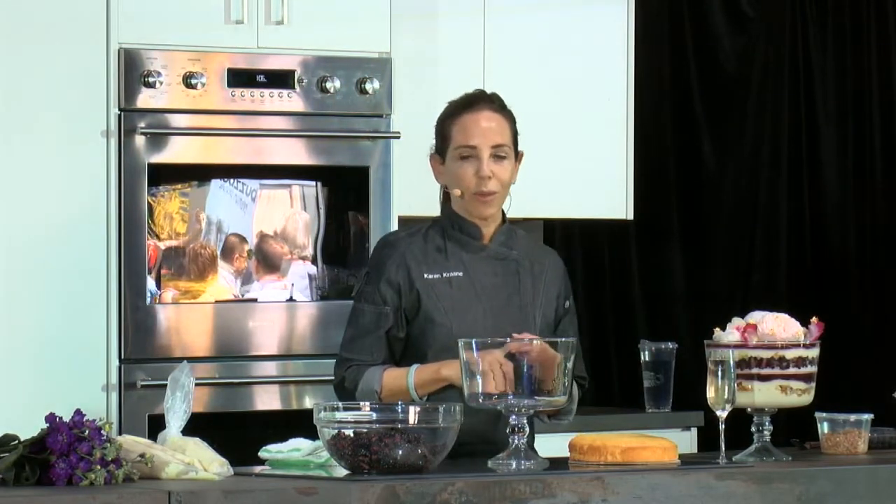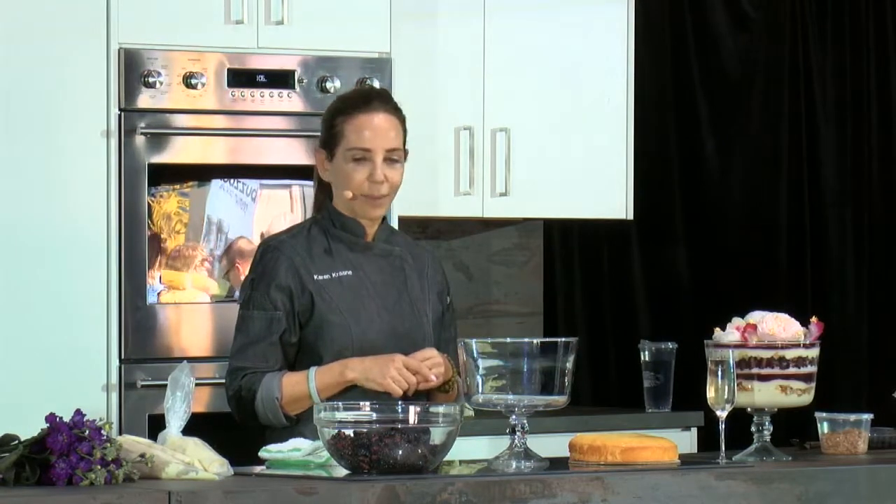There are going to be five elements — five different recipes to put this together. One of the things we tried to do when we wrote the recipe was to let you know that you could prepare a lot of this ahead of time, so if you're entertaining, it doesn't all need to be done the day you're making it. The white chocolate mousse is one of the most important ingredients, and you can make it two or three days ahead. The ricotta pound cake can also be made two or three days ahead, or even a week ahead and stored in the freezer.